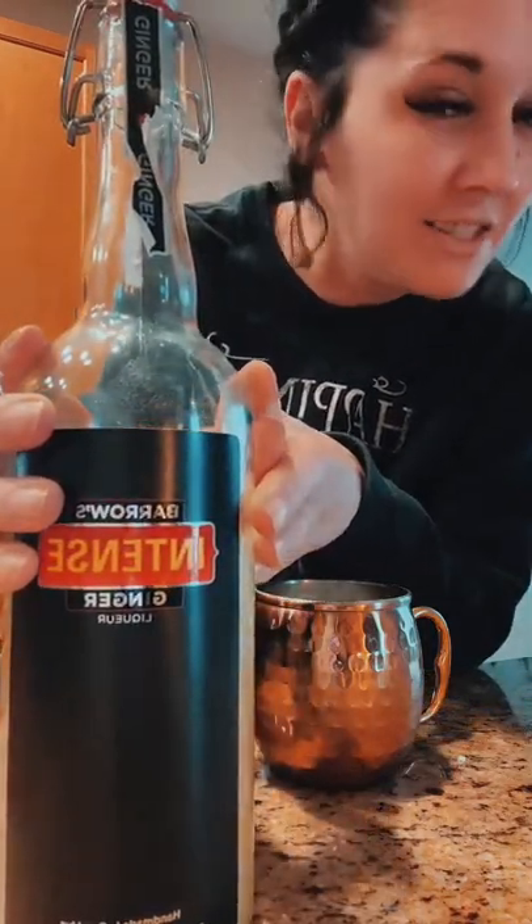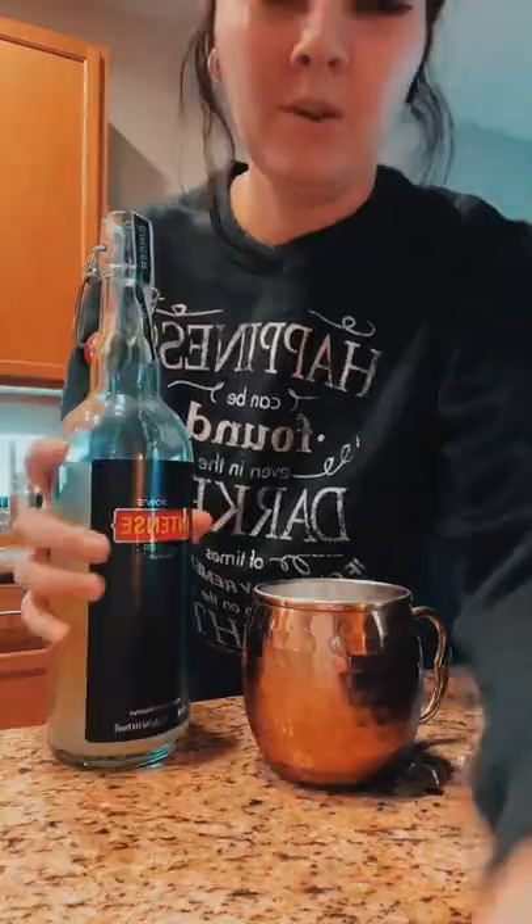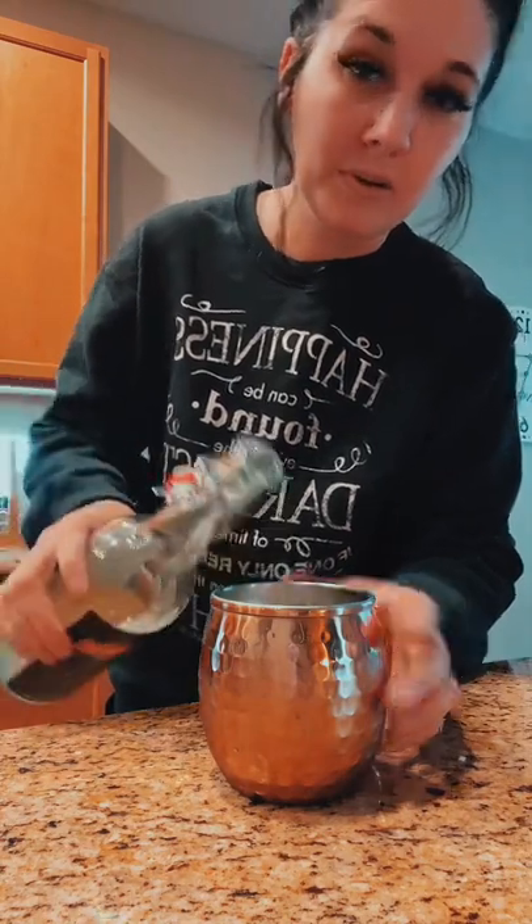My friends over at Barro's Intense Ginger sent me a bottle of Intense Ginger liqueur, so I'm going to make a watermelon ginger mule. The great thing about mules is that you don't have to shake them or anything — you build them right into the glass. I definitely recommend that you use a copper mug because it does keep it colder longer.